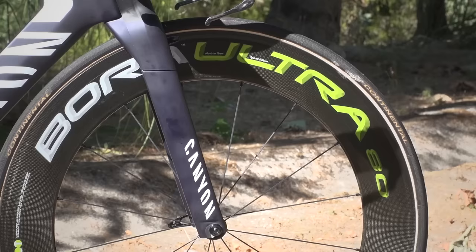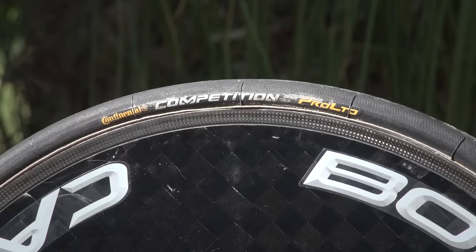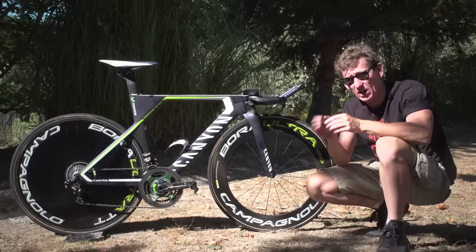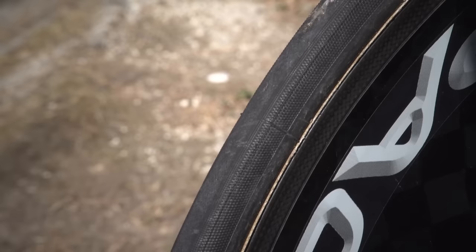Both of these wheels are shod with the Continental Competition Pro Limited tubulars — TT-specific tyres. Both front and back are 25mm, but if you have a close look at the tread, the mid part of both tyres is actually smooth whilst the sidewall and sides are gripped. TT specific.